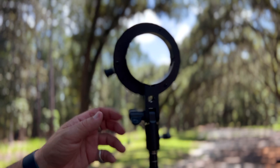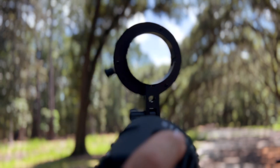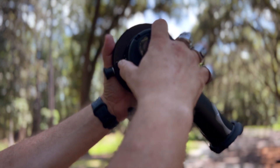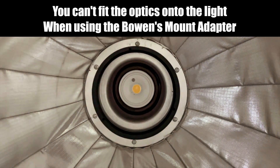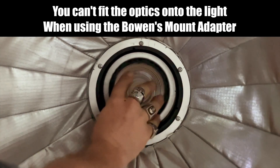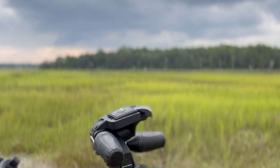This is the Bowens mount adapter — it goes directly onto the C-stand, and the light itself just clicks right in. One point to mention is when you are using the Bowens mount adapter, you are not able to attach any of the lenses that help direct the light.